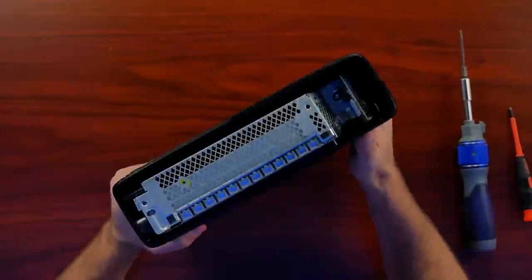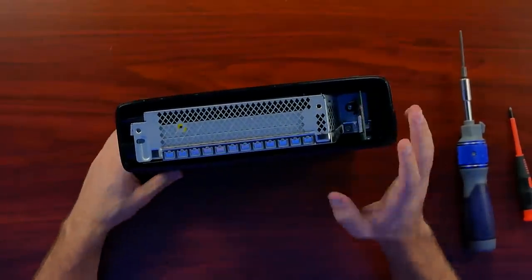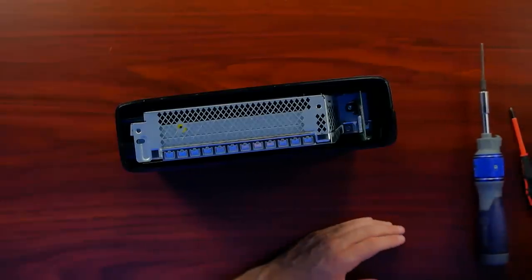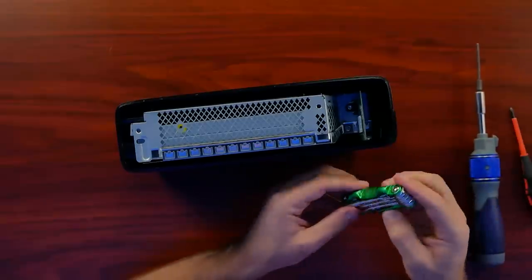Thanks, eBay. Something I've noticed — these systems are actually kind of going back up in price. It's very strange. I'm not really sure why that is, why they are jumping back up in price, but it's something I noticed that they randomly started doing.